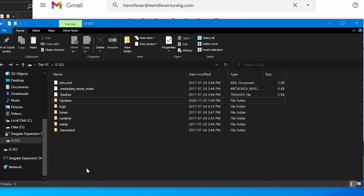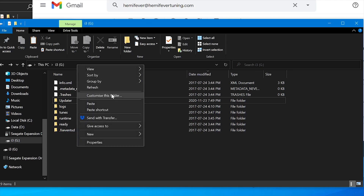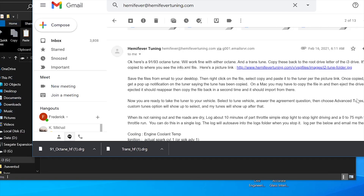Simply plug the tuner back into the computer via USB, then right-click on the files, select copy, and paste it to the parent folder in the tuner drive. Once copied, you will get a pop-up notification on the tuner saying the tune has been copied.